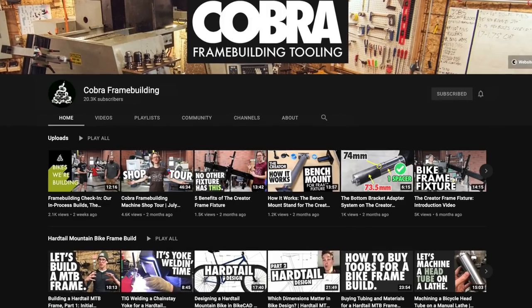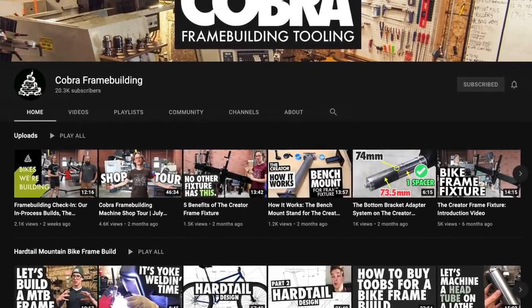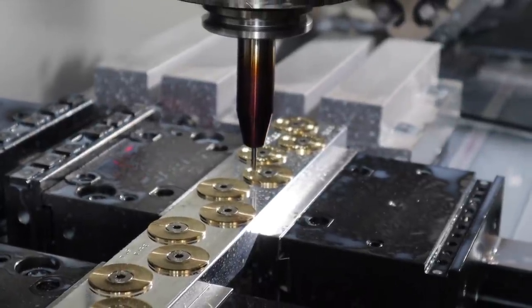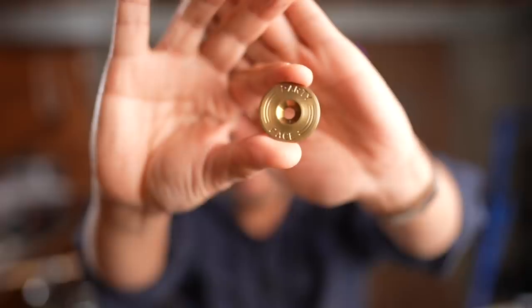I liked the idea of stem caps but couldn't really decide on the color or the design until I saw that our friend Joe over at Cobra Frame Building — he's a fellow YouTuber who also makes tools for bike builders. We met him briefly at the Philly Bike Expo. He started making stem caps and made the decision-making process a lot easier because he's making them out of bronze.